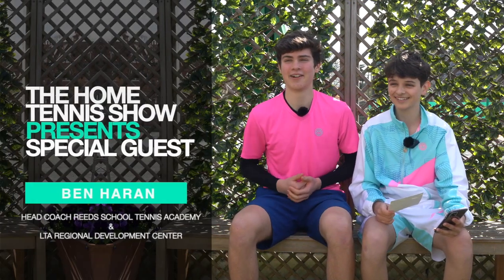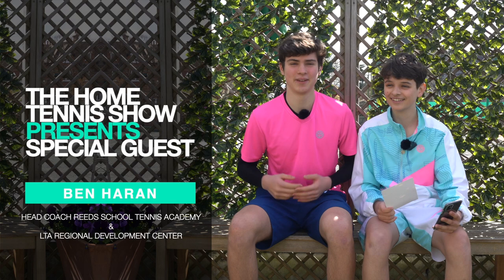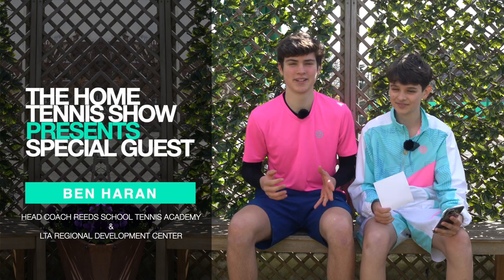On this week's interview section, we again have Lucian's coach Ben Harran, head coach of Reed's School Academy and LTA Regional Development Centre. We're going to ask him a few questions. Hi Ben! Hi guys, how are you? Good, thank you.